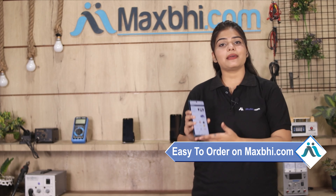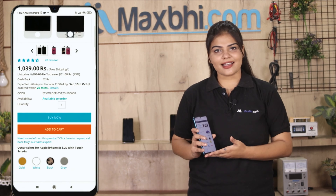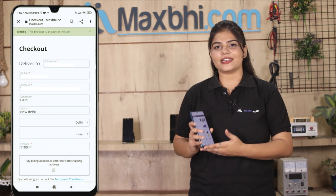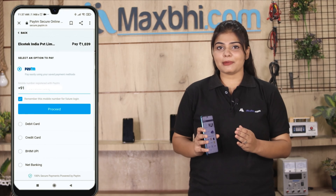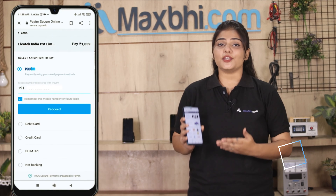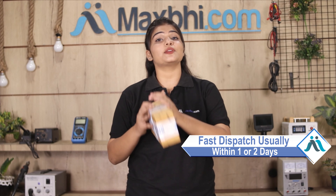MaxP.com is very easy and simple to use. You can buy your mobile phone parts via net banking, credit or debit cards, wallets, and more. Once your payment is done and your order is processed, it will be safely packed and dispatched within 1-2 days.